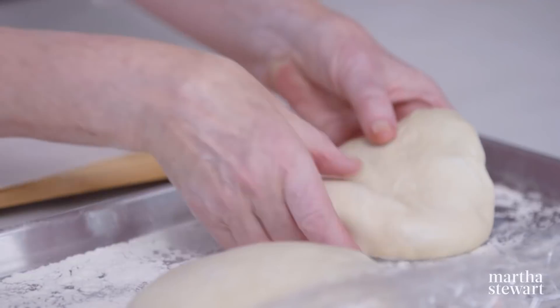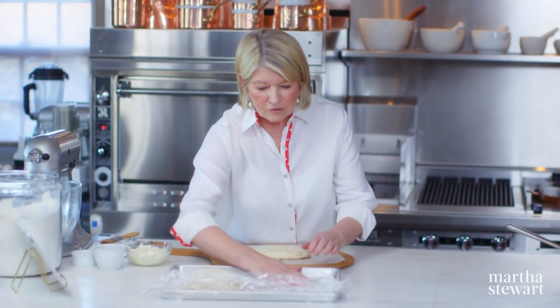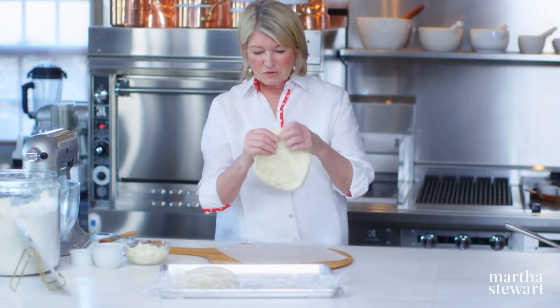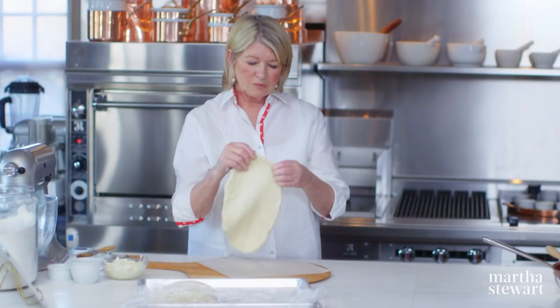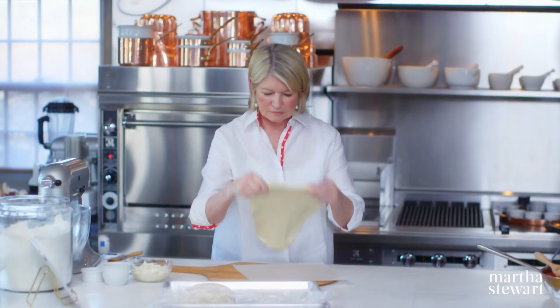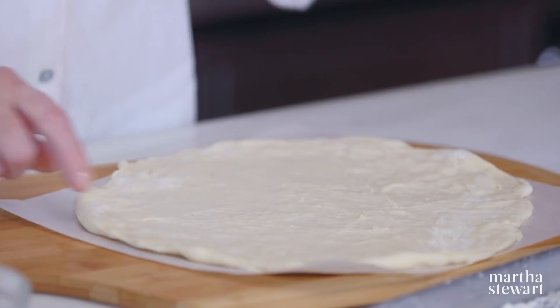Now to form your calzone: here is our refrigerated dough right onto a piece of parchment paper. If you need a little flour, put it on your fingertips and basically push it out to a 12-inch round. You can also use your fingertips to pull all the way to the edge, just to thin out your dough and make approximately a 12-inch circle. No holes, because you don't want your filling leaking out — a leaky calzone just isn't so pretty.